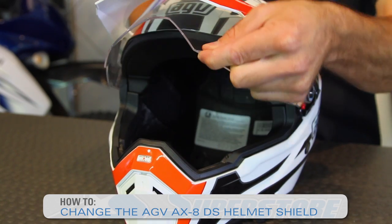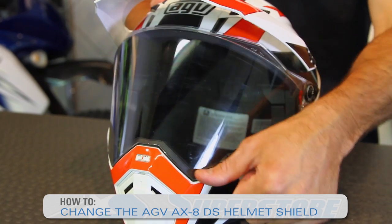Hi, it's JC at Motorcycle Superstore and I want to show you how to change the front shield on your AGV AX8 dual helmet. The nice thing about this is in terms of adventure touring helmets, this is one of the easiest ones to swap out the shield.